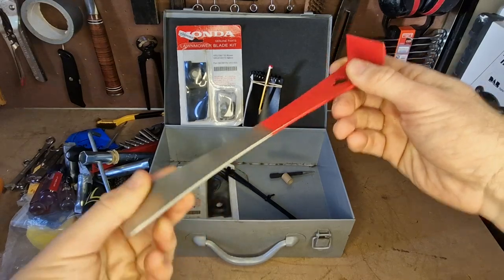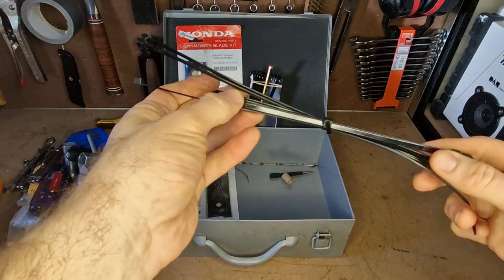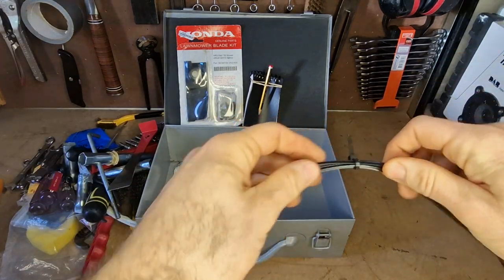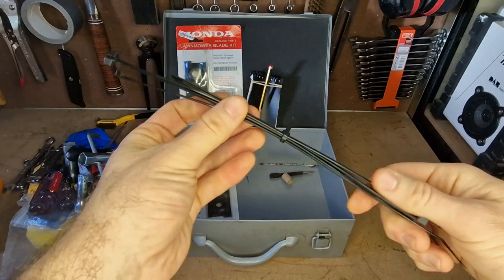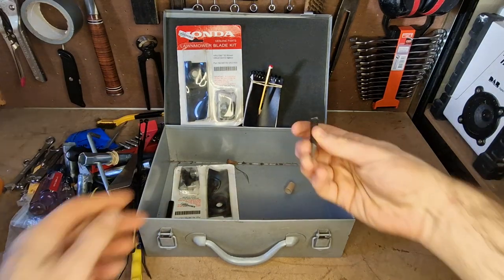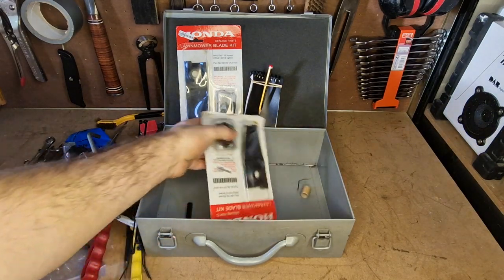I've got a little pry bar scraper and cable ties. I'm often having to cut these when I'm working on small engines and then replace them afterwards, just for keeping cables out of the way. Really good to have a bunch of them. I've also got a little punch and another set of blades.